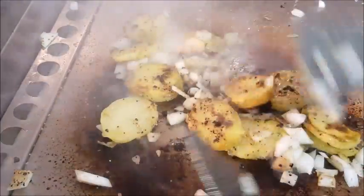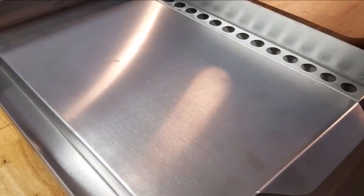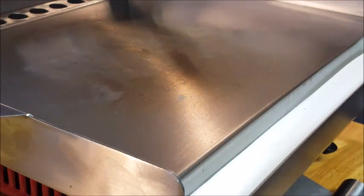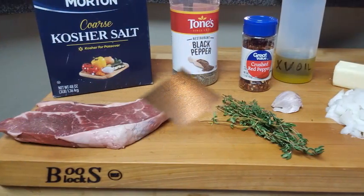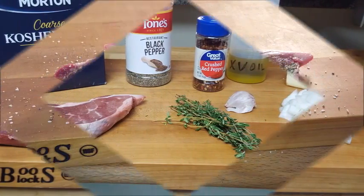Used to have a griddle, can't have one now — live in an apartment. So I've been looking for an alternative. I found a portable one you can use on top of a camp stove, run by butane. I'll leave a link in the description box so you can pick this up if you're in the same situation. Here's all of the seasonings I'm going to use for my steak — I'll also leave that in the description box.